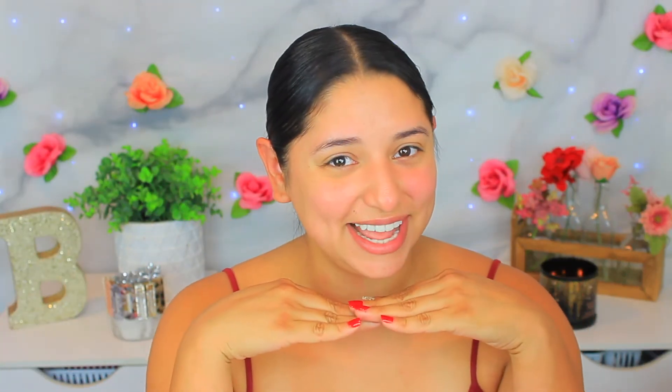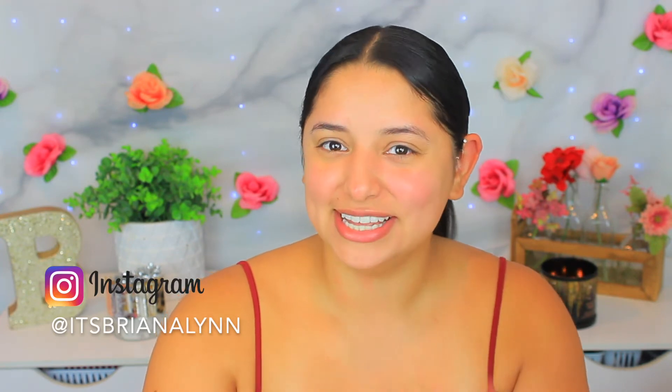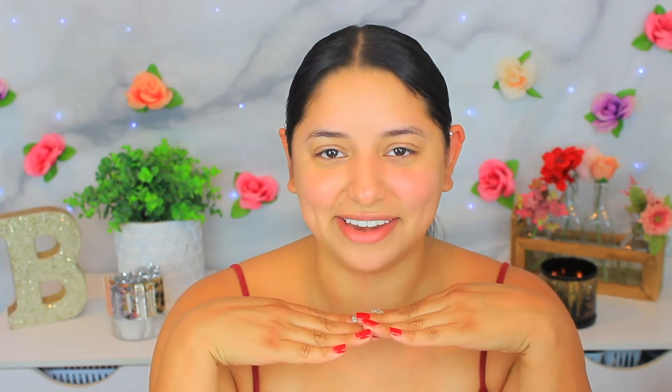Hey besties, welcome to Bestie Wednesday! Don't forget I post new content every week on Wednesday, so be sure you tune in. For today's video, it's going to be the first of a series where we are going to be going through the entire face, breaking down each part and the products you use for it. Today's video is going to be about the canvas.